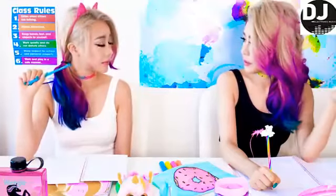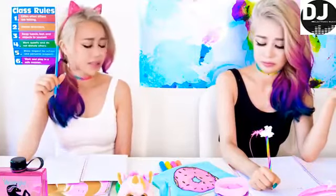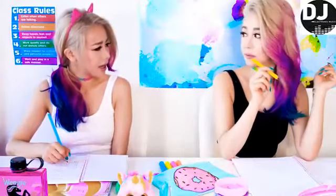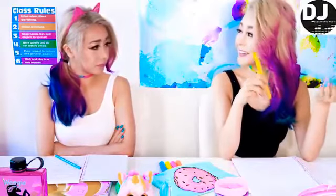You know you shouldn't chew on your pencils — there's all kinds of germs on them. Hey, you just told me not to chew on my pencil, now you're chewing on yours! But this is different, it's meant to be chewed on — see?